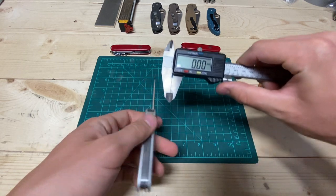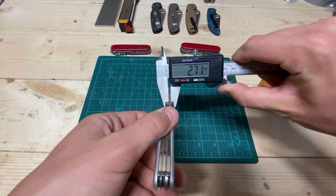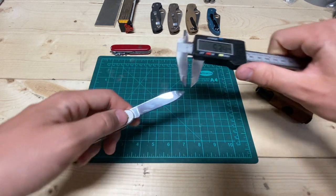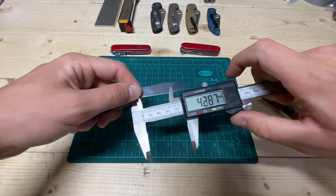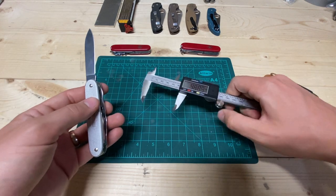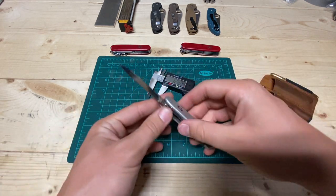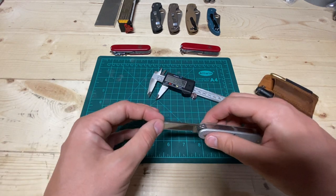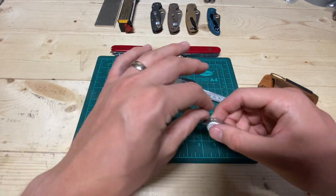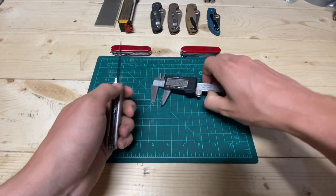Let me get some measurements. Switching to metric: right after the ricasso — 2.7mm thick, compared to 2mm on the standard 91mm tools. Actual blade length is about 63.25mm, and at the base, 12.8mm high. As with all Victorinox knives, this is particularly slicey — though not notably less slicey than the 91mm. It's stouter in every way.